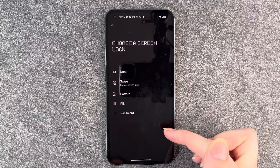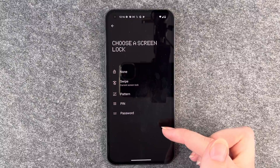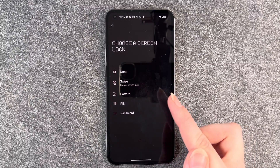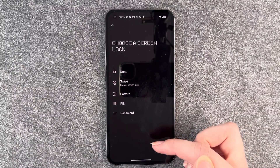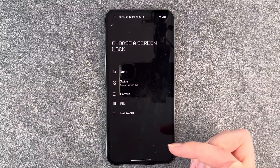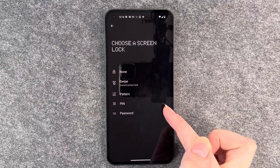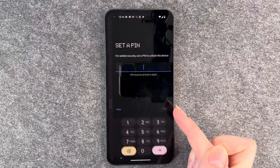If you draw a pattern on your screen all the time, you might be able to see the pattern you're drawing when you turn your phone against the light. So that's not the most secure option. I would always go with a PIN or password, and for now I'm going to choose a PIN.